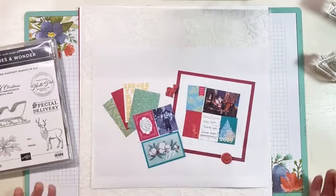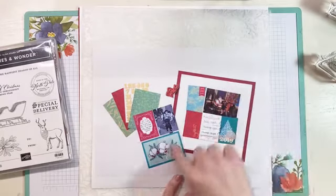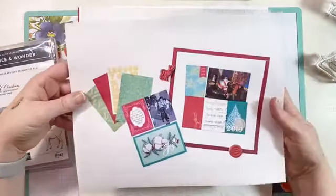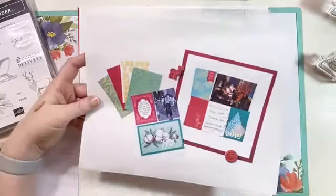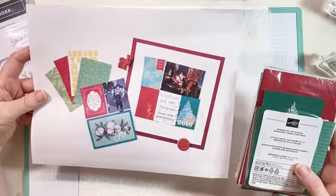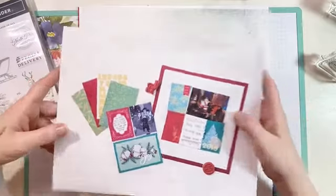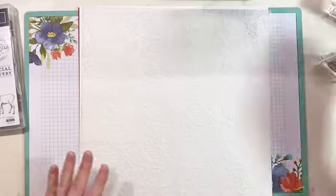What we're going to do today is the scrapbook page — I love it when Stampin' Up shares a scrapbook page with us. We're going to make this 12 by 12 scrapbook page and it's going to be super fun. We're using the Wishes and Wonder stamp set along with the Wonder of the Season Memories and More cards. If you haven't seen these yet, they're gorgeous — we'll get those out in just a second.